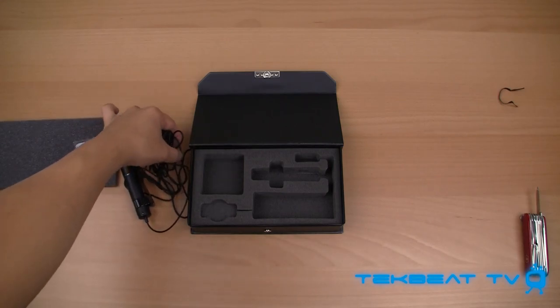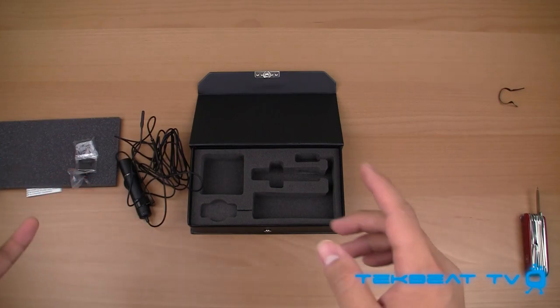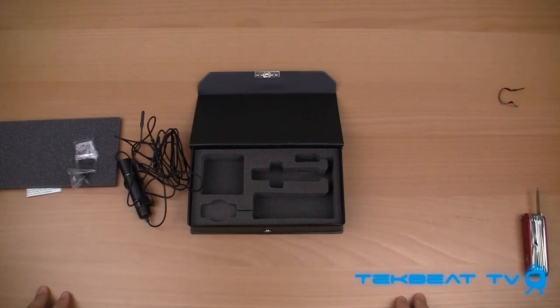That's the first look at the Sanken COS-11D lavalier mic. Please subscribe, thumbs up, and favorite the video — it really helps me out and brings more content like this to the channel. I'll talk to you guys real soon with another video.